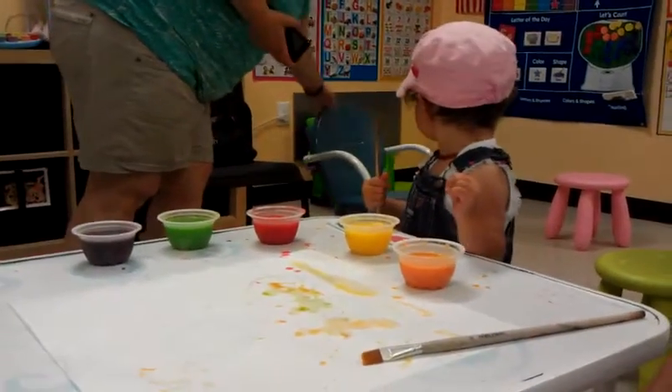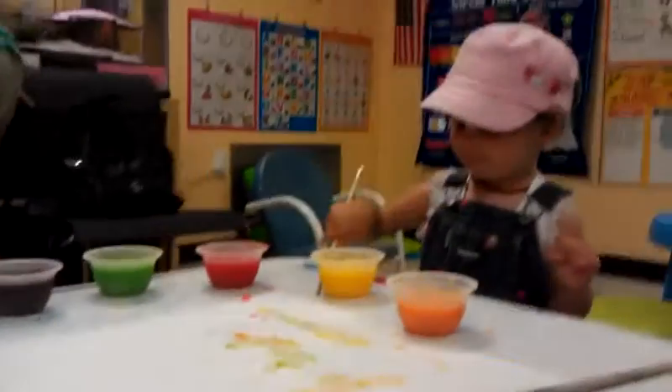You all done? Can you say splat? Splat. Splat.